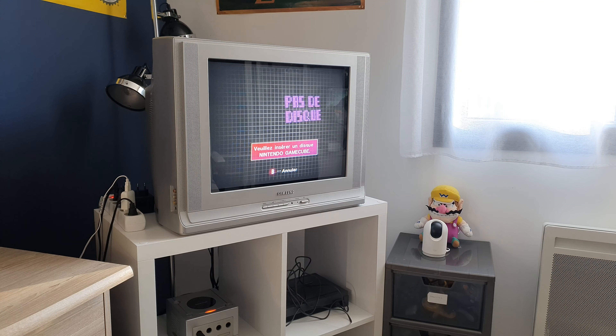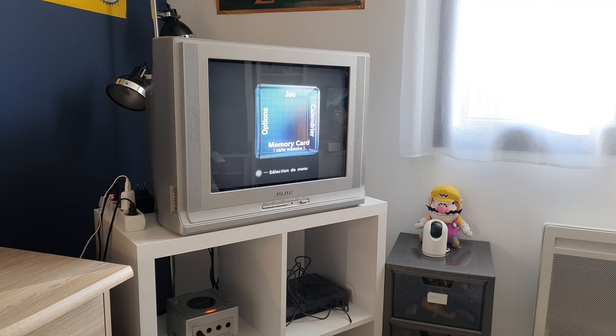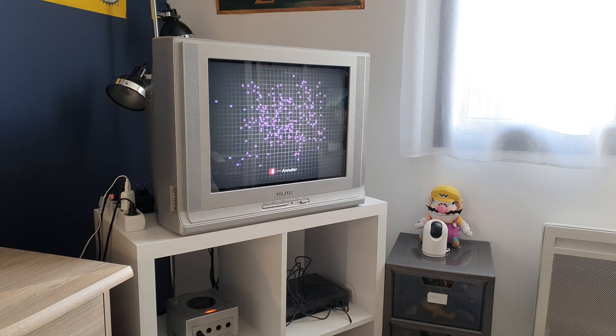Bon, nous voici devant une panne de la Gamecube. Comme vous le voyez, mon disque n'est pas reconnu. Donc ce que je vais vous proposer aujourd'hui, c'est une petite astuce pour tous les gens qui, comme moi, ont ce problème de lecture de disque. Il y a une petite manipulation à faire qui est très très simple, qui toutefois nécessite quelques précautions. Je vais vous le montrer d'ici un instant.